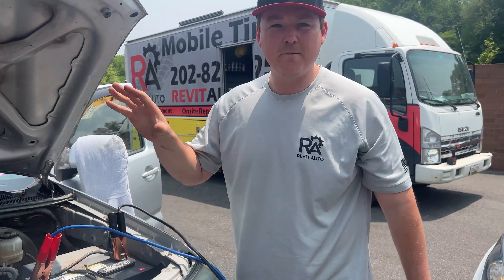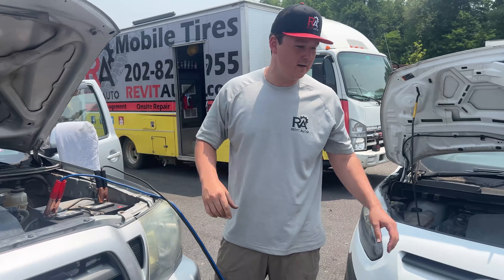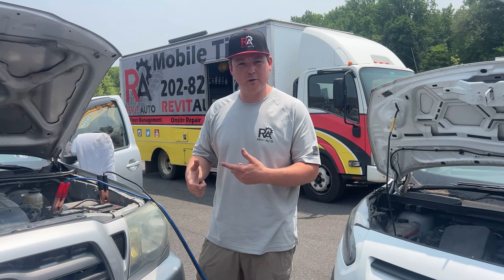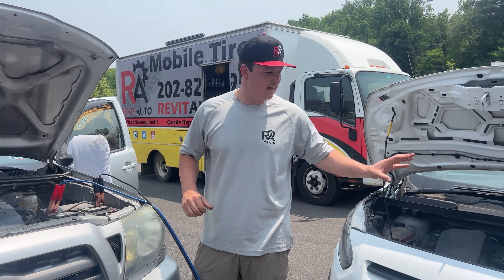You'll hear the idle on the vehicle that's doing the jumpstarting drop just a little bit, because the alternator is now working double duty to keep this battery charged and that battery charged.